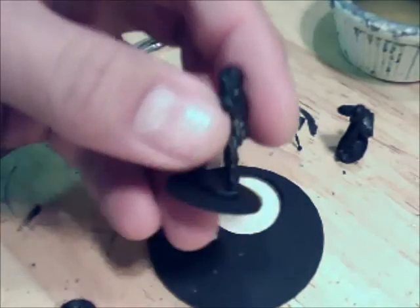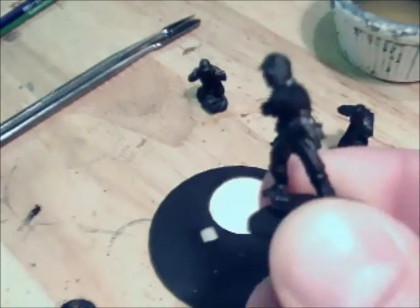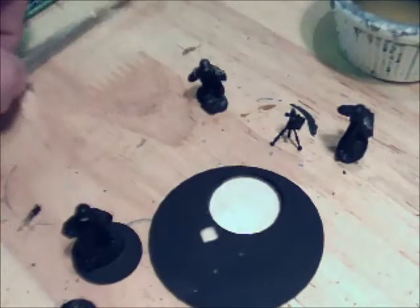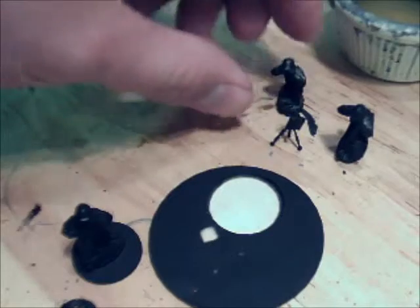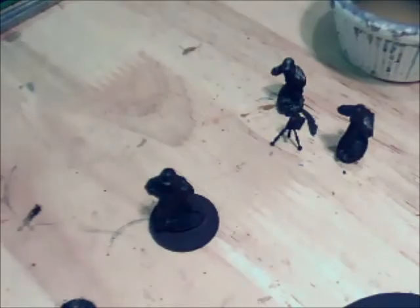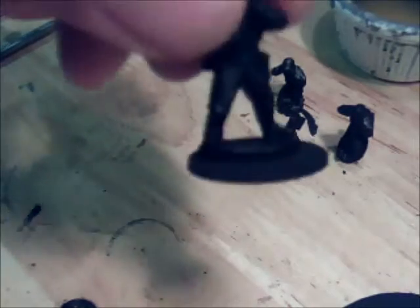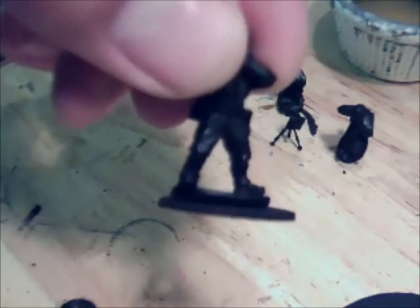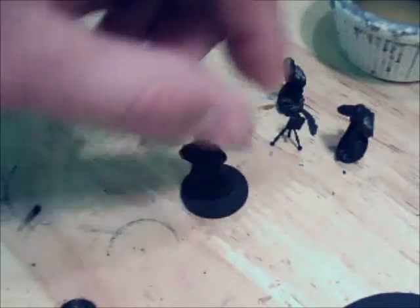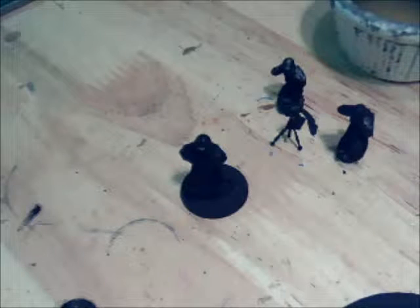What we've essentially got is our lone trooper on his very lonely little base. So what we're going to do is move these guys out of the way a little bit, move the base out of the way, and focus on him. Let's get the single spot laid down. The reason you're basing is obviously you can see this guy stands a fair degree above the base, so what we're going to try and do is make up that material and eventually cover it in paint and flocking material.